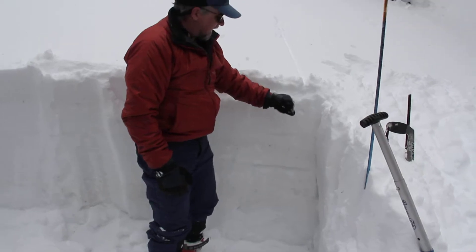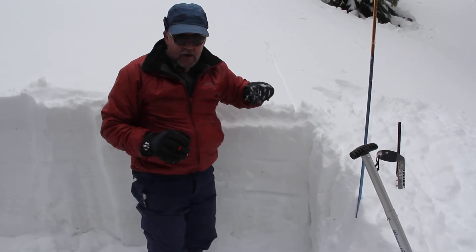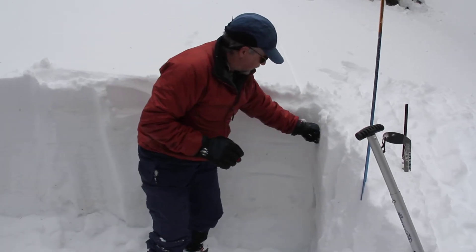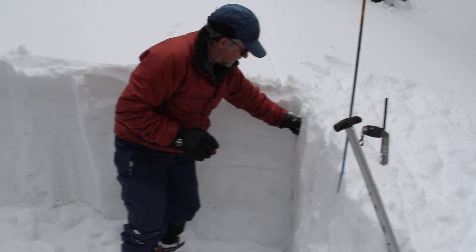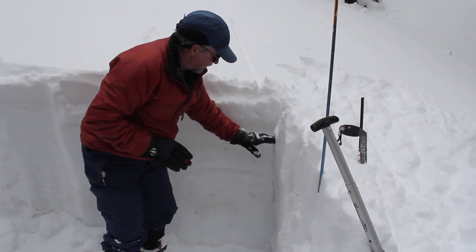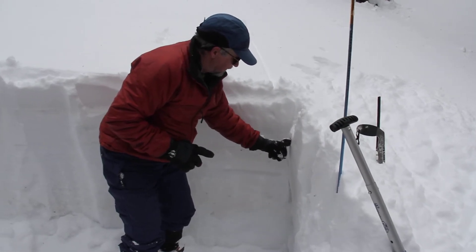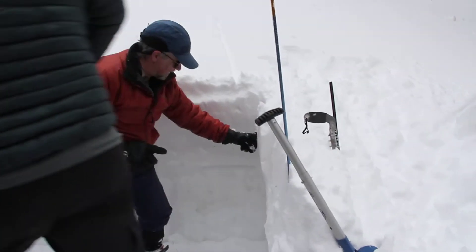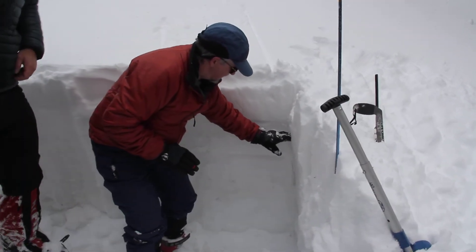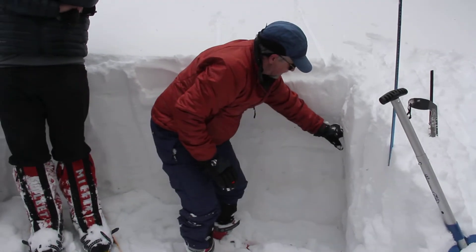The other thing you can do is test it — you're just kind of testing the hardness. You're pushing your hand in, sort of not very hard. First try fist, so this would probably be fist. This is harder. The next one is four fingers — it's a little harder than that. Next one is one finger — it's basically one finger. So we've got one little hard layer there, then we're to four fingers.